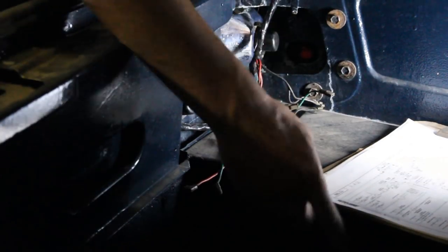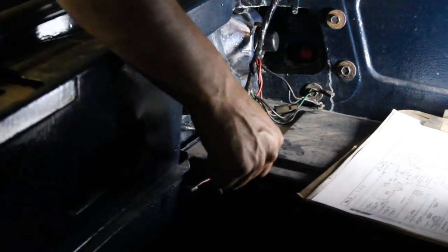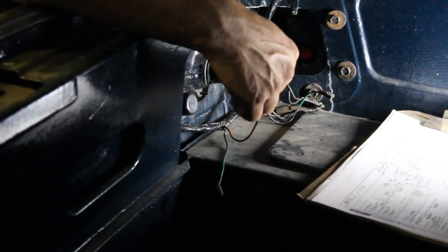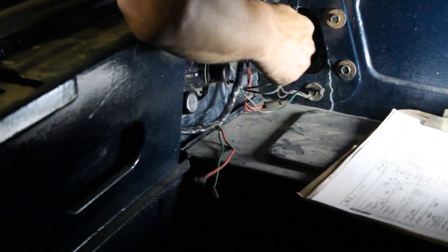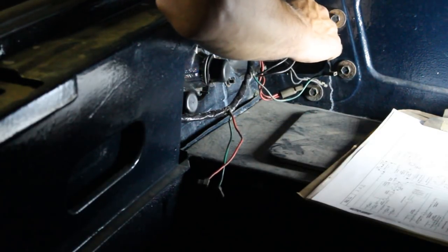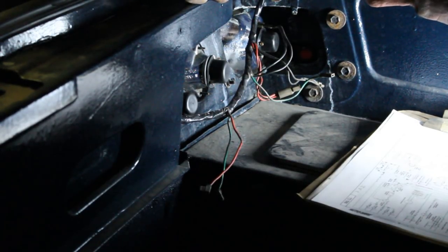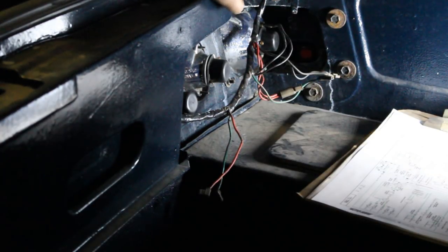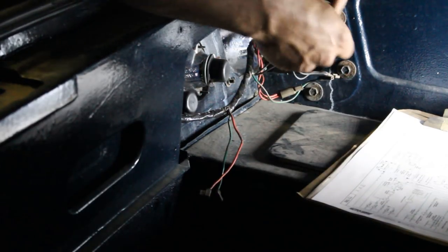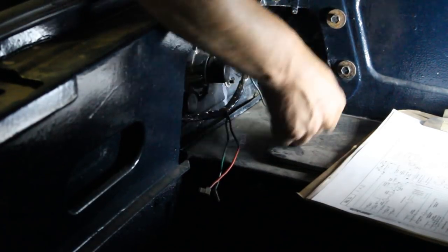Now we do the wiring. According to our schematic, the red wires are our marker lights. We have two earth straps — the black ones — these for sure are earths, so they go to the body of the tail light. This little one for the side is the marker light, so this goes with red.